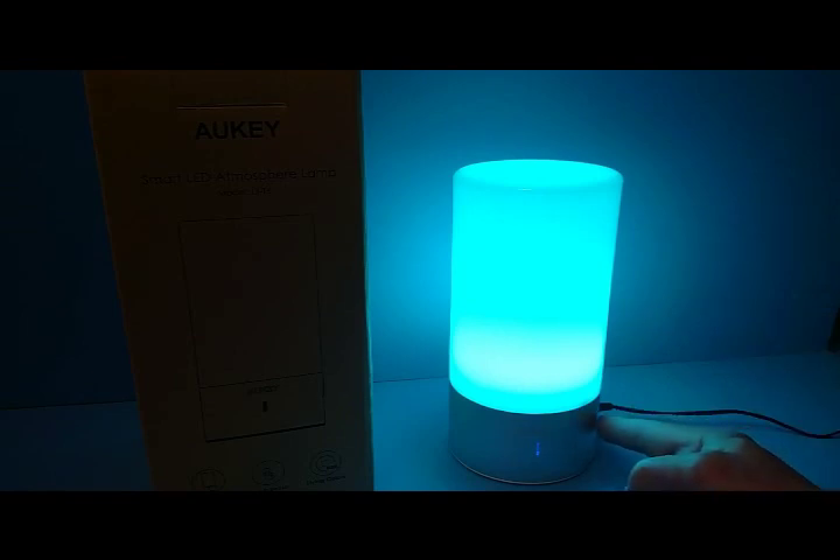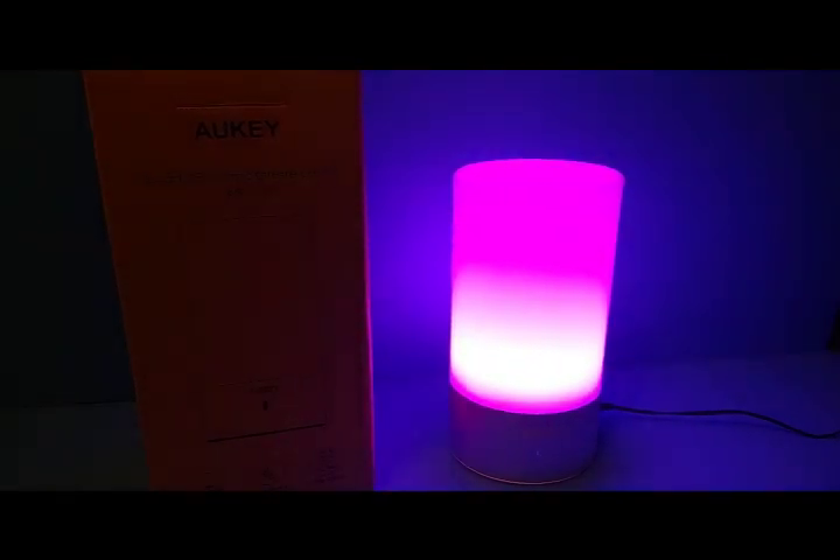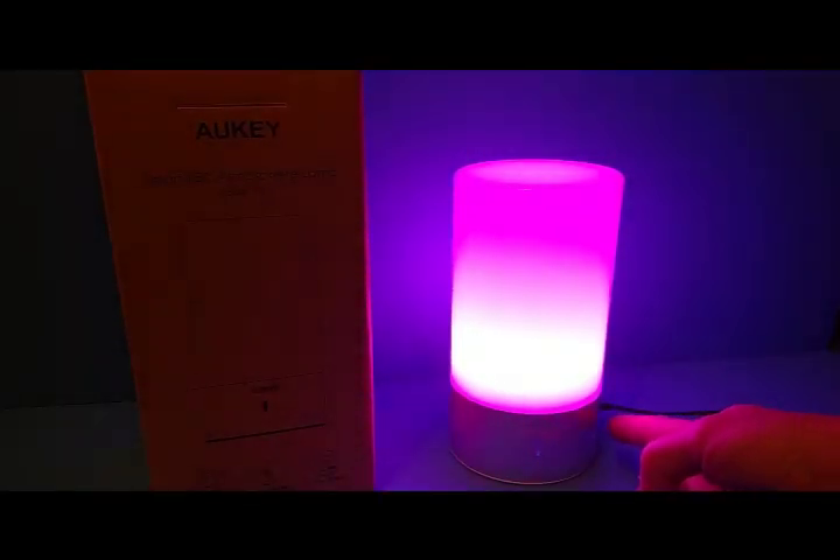If you want to cycle through again, you short press it and it goes to the next color. That's the blue — a really dark blue, a really deep purple — and then it'll start with red again. If you want to stop it at a color, you just short touch the touch-sensitive base and it'll stop the cycling process right there.